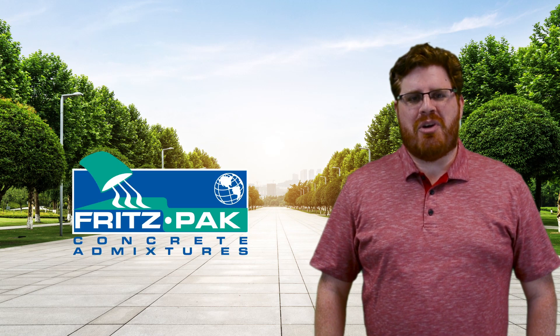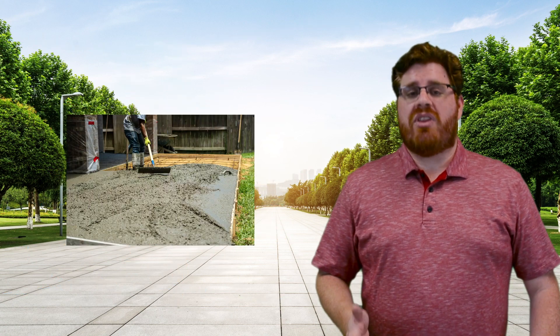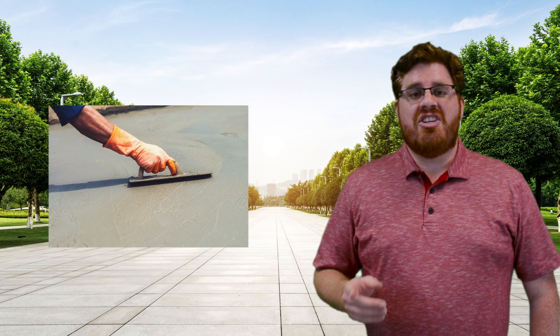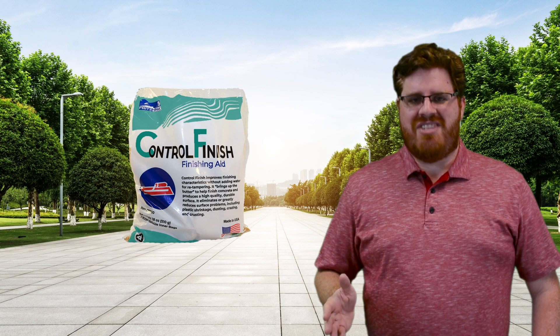Hi, this is David Ojeda with Fritz Pack Corporation, and summer is officially here. That means we're in for a lot of hot, dry days. Working with concrete in these conditions can feel brutal, and finishing the concrete can be near impossible. So today, I'm going to talk about the benefits of using Control Finish to get the perfect concrete finish on the toughest of days.